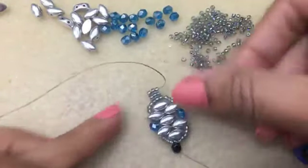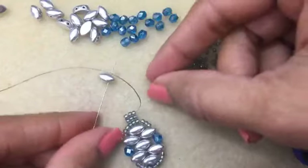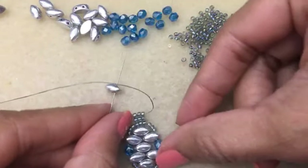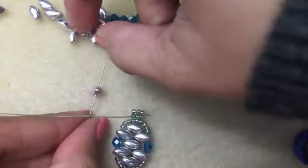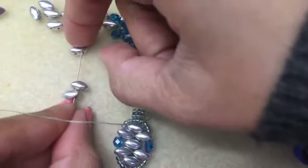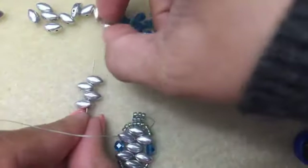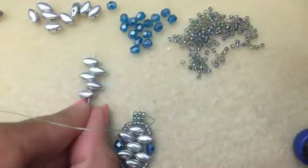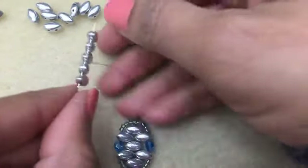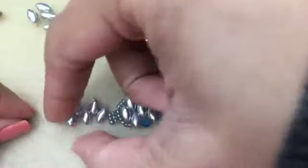Now we're going to add our beads. Pick up your Iris Duo going into the right hole, then go left and then right, left on this one and right on this one. This is what you want to end up with - you're picking up five beads. Bring that down - don't worry, I will fix it if these beads all flip over. Make sure you can see that I'm in the center, then pick up three 11s.